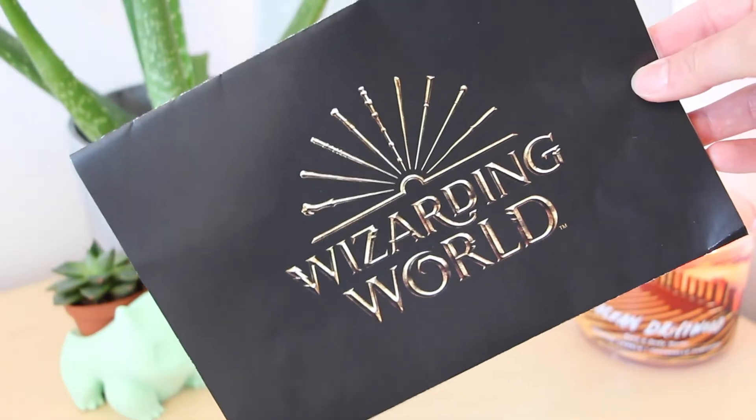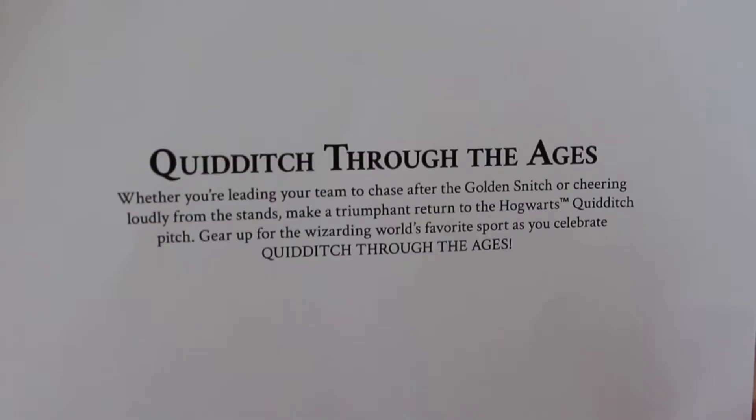We're going to grab the little booklet to read the description, so Quidditch Through the Ages. Whether you're leading your team to chase after the Golden Snitch or cheering loudly from the stands, make a triumphant return to the Hogwarts Quidditch pitch. Gear up for the Wizarding World's favorite sport as you celebrate Quidditch Through the Ages. That sounds exciting! I really like Quidditch.